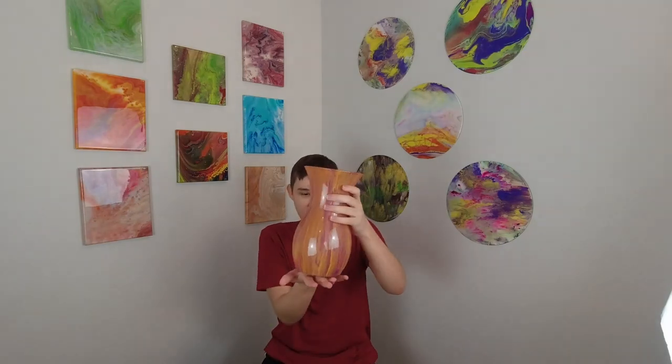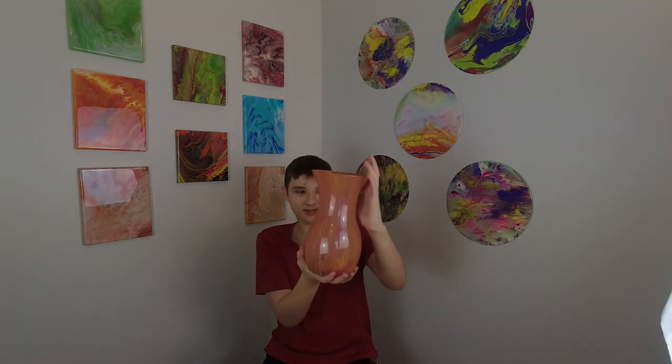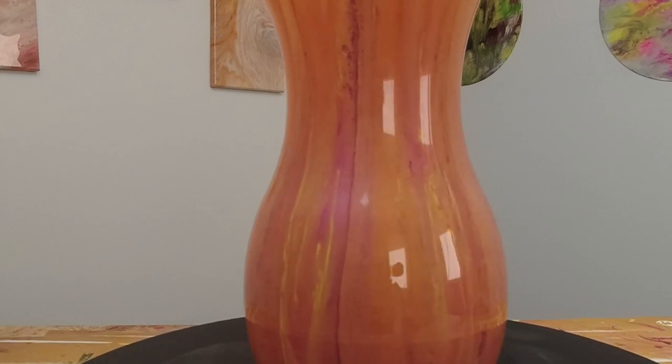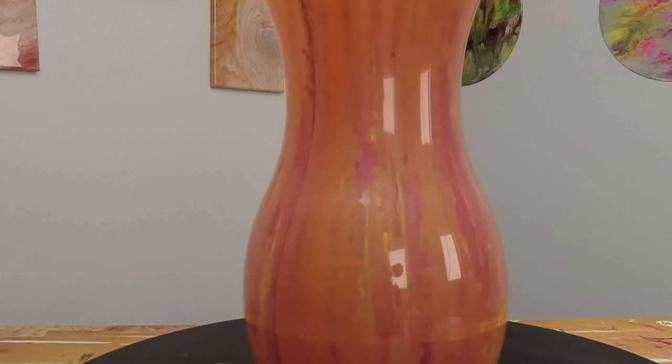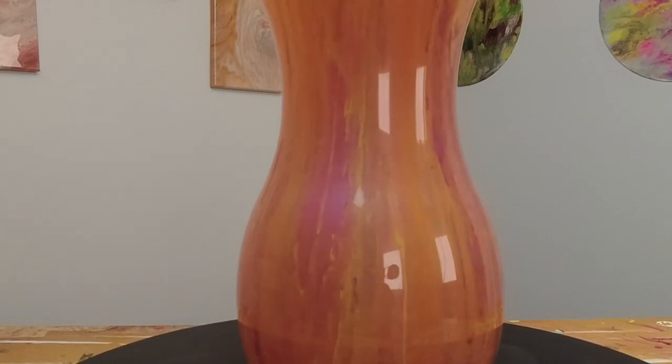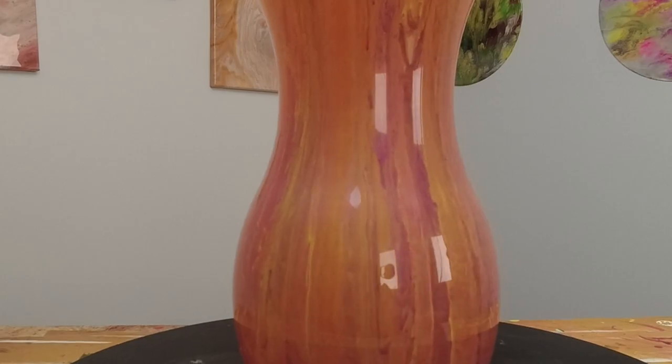So here's the vase and I think it looks amazing — it looks amazing! I feel like the resin kind of makes it really shine. It really is like sparkling from my perspective. I hope you enjoyed the video and maybe you can try this technique at home. Don't forget to like and subscribe, it helps my channel. Thank you so much for watching — you guys are the best!